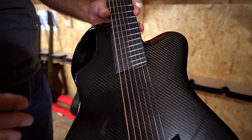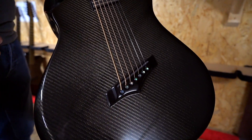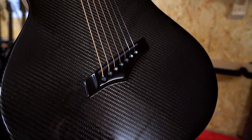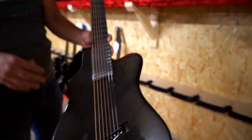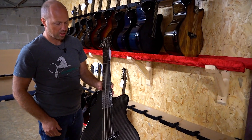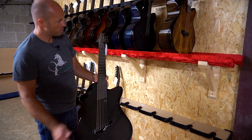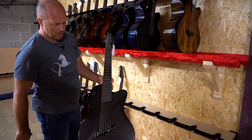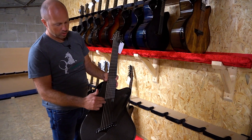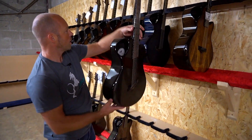The X20 seven string is our only guitar in the range that comes as stock with fan frets. We do a lot of custom guitars with fan frets, but on our seven strings, because it's got that low B, we really like to have that as a fan fret guitar standard. It's got regular tuning with an extra low B string, and it's all finished in black carbon.